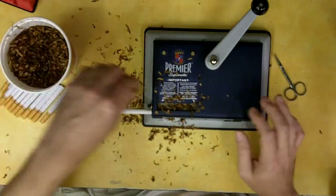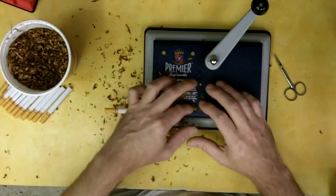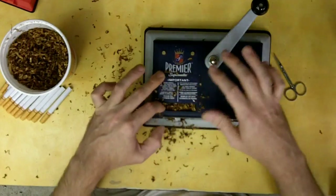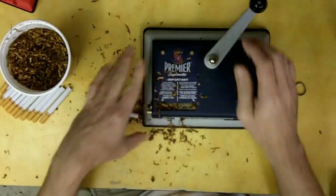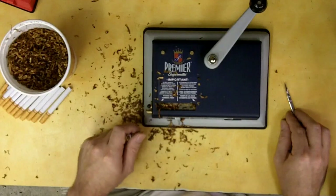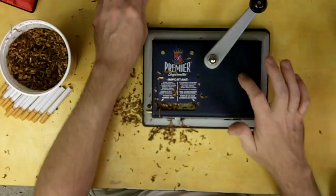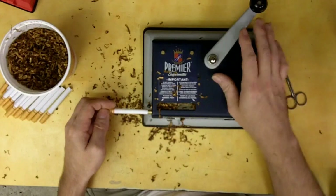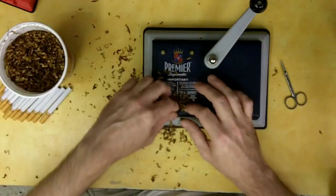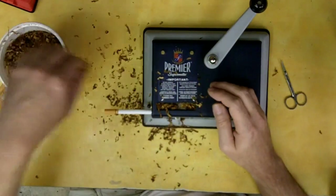I'm posting this up for a friend of mine but it may help some other folks as well. This particular machine is the Premier Supermatic, and I may need to do a different video to give a little finer detail on how it works and how to adjust it. This thing will do regular size cigarettes, king size — which is what I smoke — and also 100 millimeter cigarettes. I bought this model because it's all metal with very few plastic working parts, whereas the Supermatic 2 I believe is all plastic.